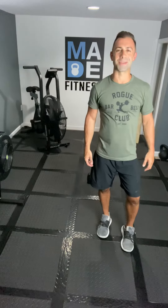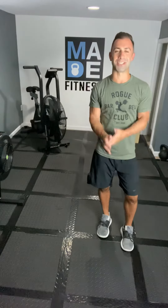What's up IGTV? It's Matt and we are back for another AMRAP series that I call the Dirty 30.